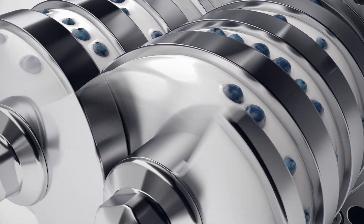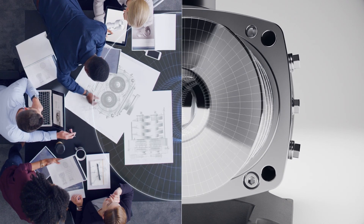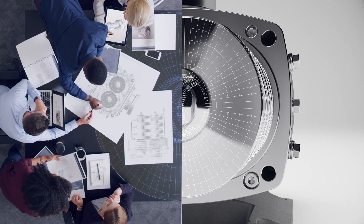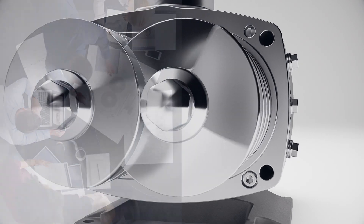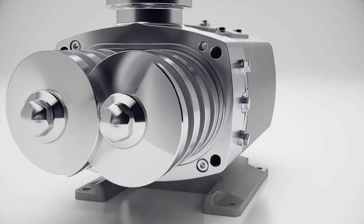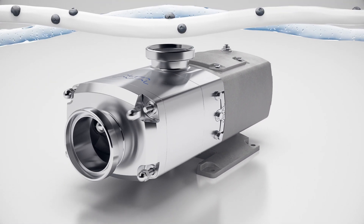Designed and precision engineered by Alpha Level, using decades of proven technology — the new Alpha Level twin screw: delicately robust.